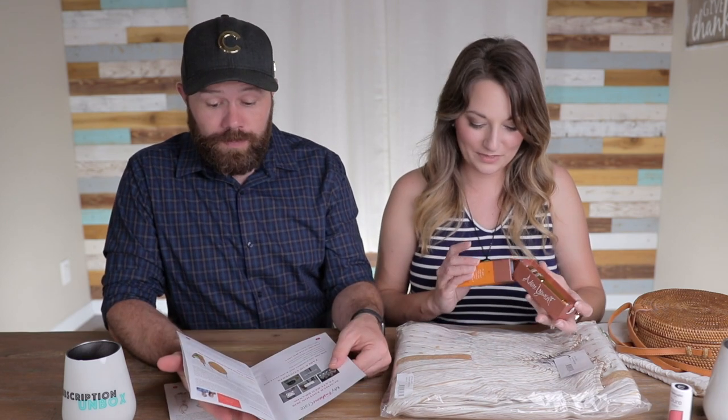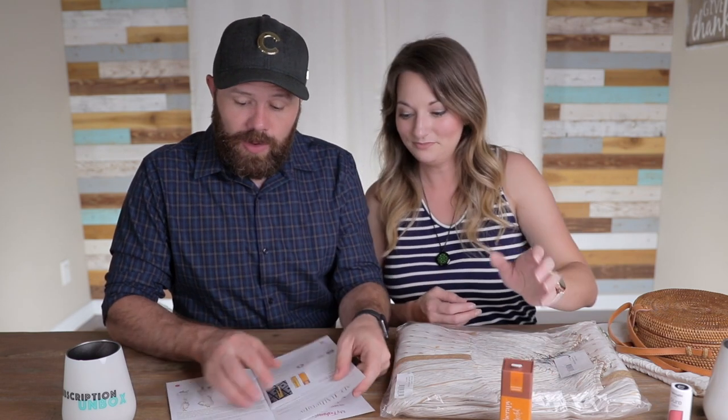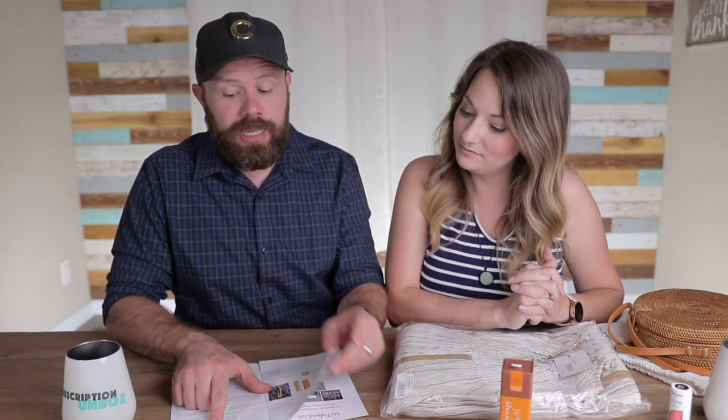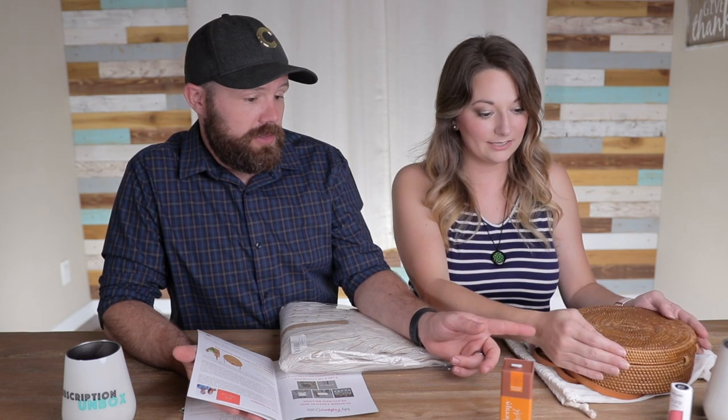So everything you just saw — the bag, nail polish, necklace, and room spray — I believe that from this point forward those items are exclusive to the accessories box. That's all just the accessories box, which is $55. Not bad — I mean, you're getting that cool purse alone. Pretty good value.